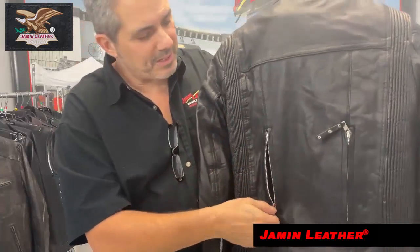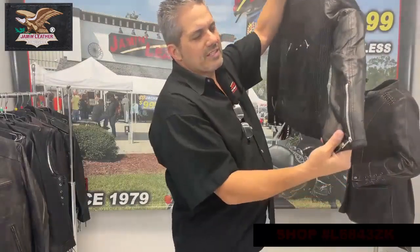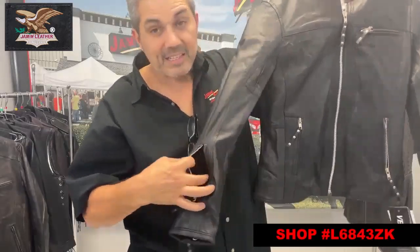On each side it's also got zipper vents, so you can get some air coming through if you need to ride in it and want to stay a little cooler. It's also got zipper cuffs to keep the wind out of your sleeves.